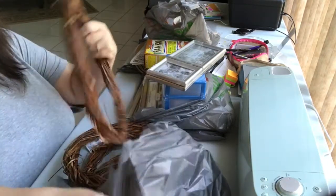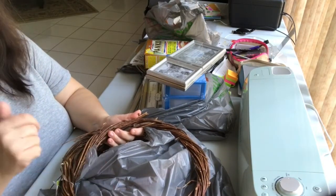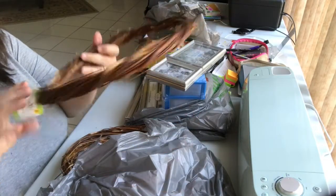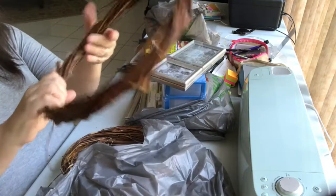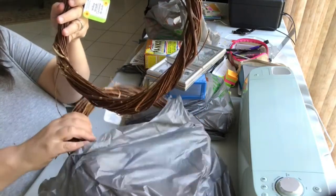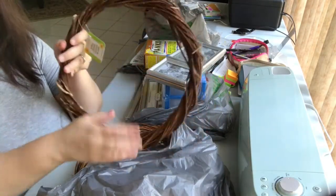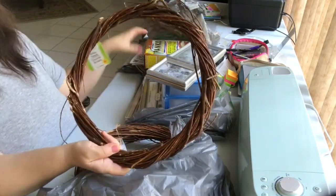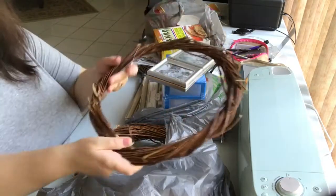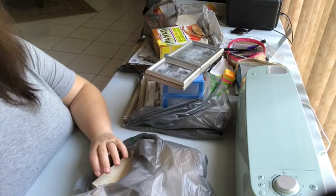New at the Dollar Tree I was at — and I have to go back because they weren't done putting out the Halloween stuff — were these vine and willow wreaths. For me it's a dollar twenty-five because I'm in Canada. I picked up four, and as I was cashing out the cashier told me they also have smaller ones about half that size. Here's the panko box for size comparison — they're not substantial but great for decorating projects.